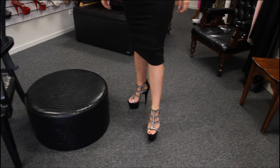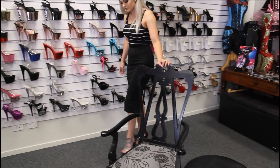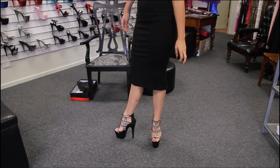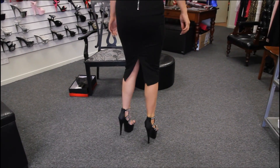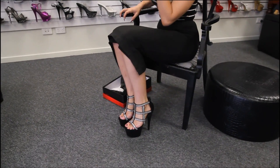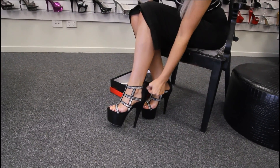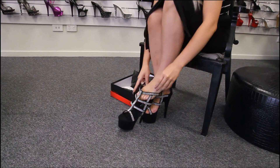Here's another side view — great for a black evening dress or going out.